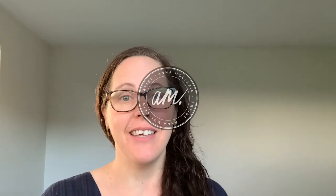Hello everyone, I'm Anna Mollican, a New Zealand contemporary artist. I work predominantly in ink pen and digital mediums.